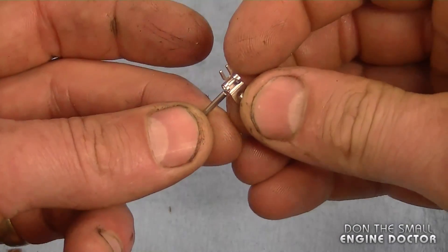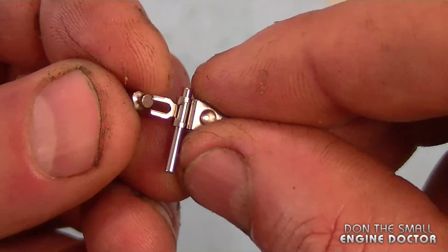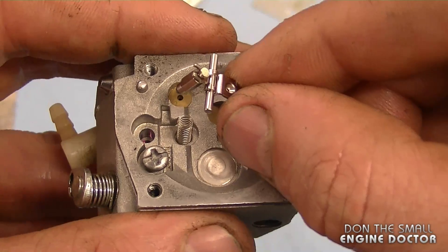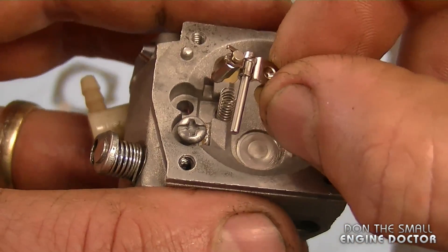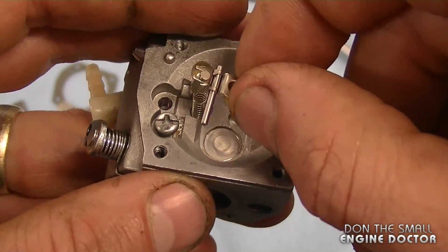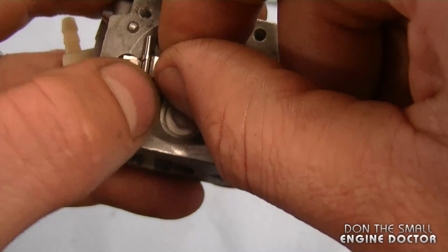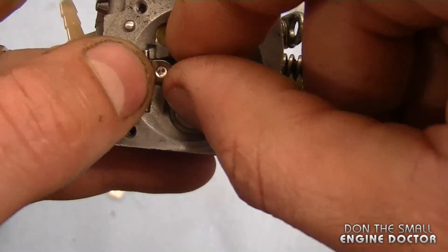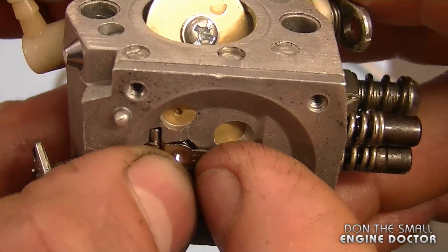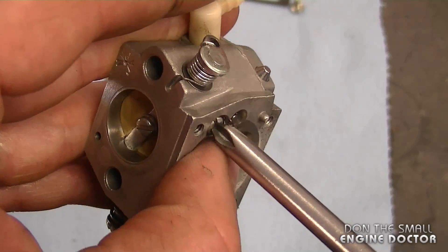To start, put the spring back in the carb. Grab the little pin, the metering lever, and the needle valve from the new kit and insert it right here. With the carb like this, make sure the spring is nice and straight up, and make sure it goes underneath the embossed part on the metering lever. Carefully put this in — get the pin under the screw — then hold it and take a quick look to make sure your spring is in there properly, then tighten it up.